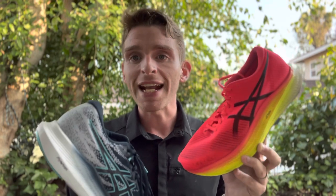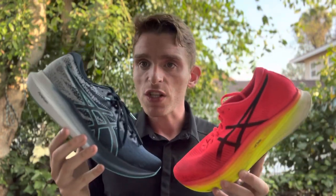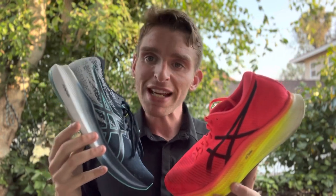We don't have any evidence on whether they cause injuries, but like anything, if your body's not ready for something and you jump into it, that might predispose you to some injury risks. Whereas these lighter non-plated shoes are less aggressive but still really fast. I've been doing some workouts in the Evo Ride 3 that have been really fun, and it's let a little more of my body do the work and allowed me to get back into workouts and get my feet under me.